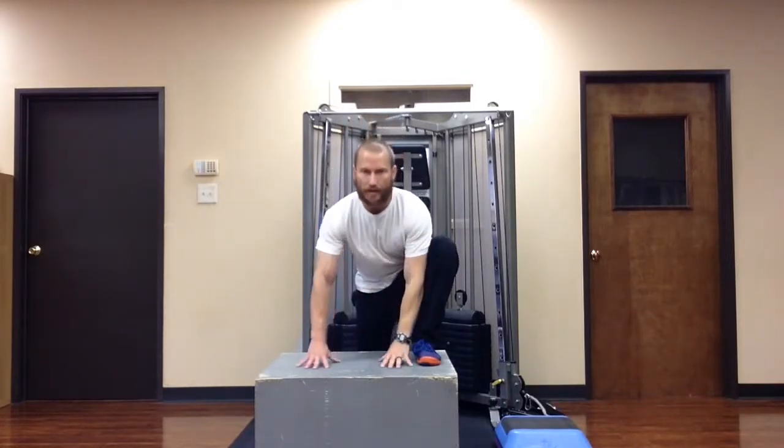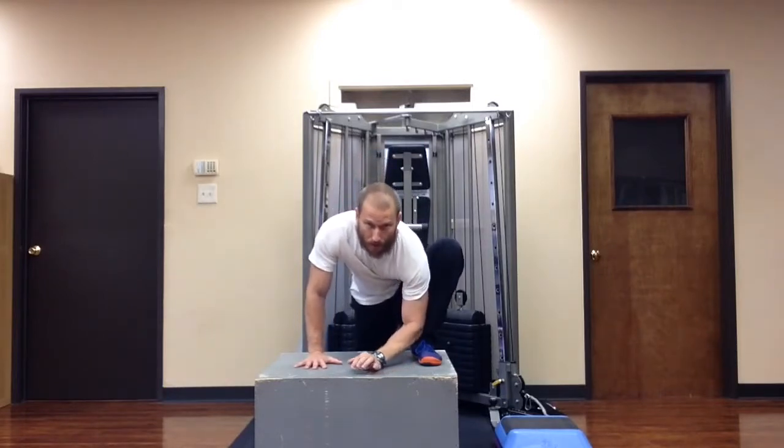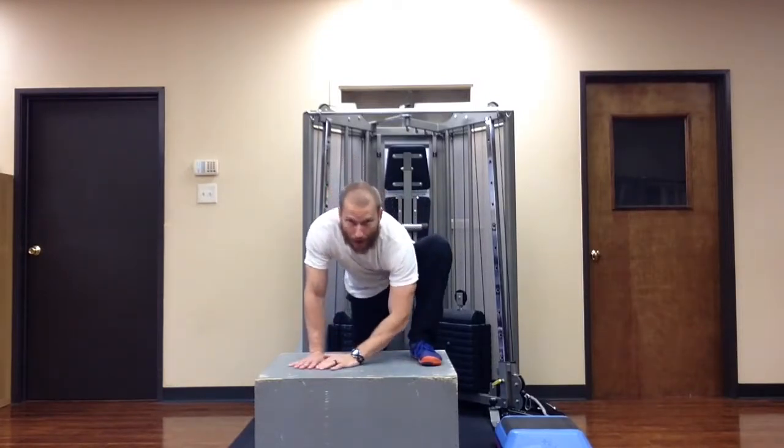Place your hands on the box. From there, start to release your inner elbow — the elbow closest to the leg — toward the box.